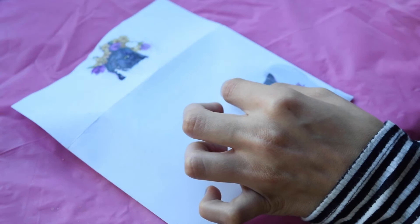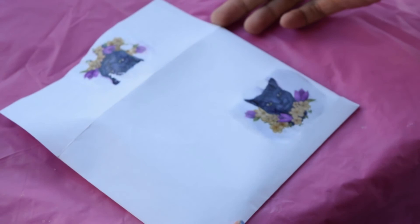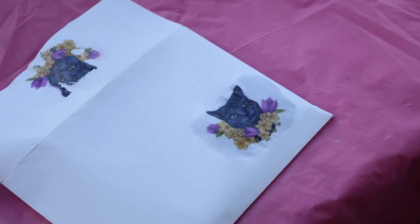You might get different results if you try something else. Here we are peeling up the sheet — and ta-da! The image pretty much stayed to the paper, so that was a pretty successful transfer. When you are printing, make sure that you print enough copies because there are probably going to be mistakes and some mess ups.